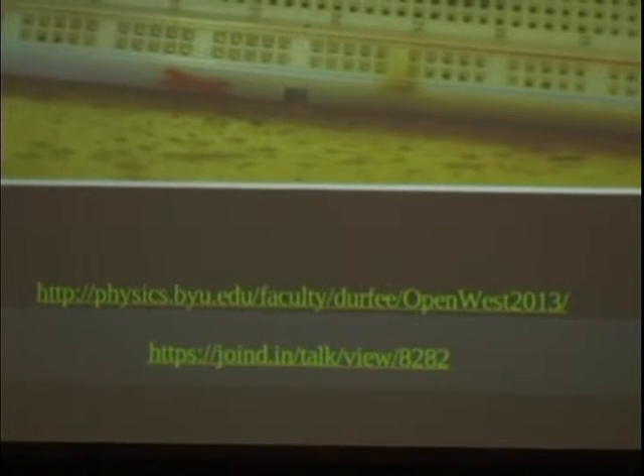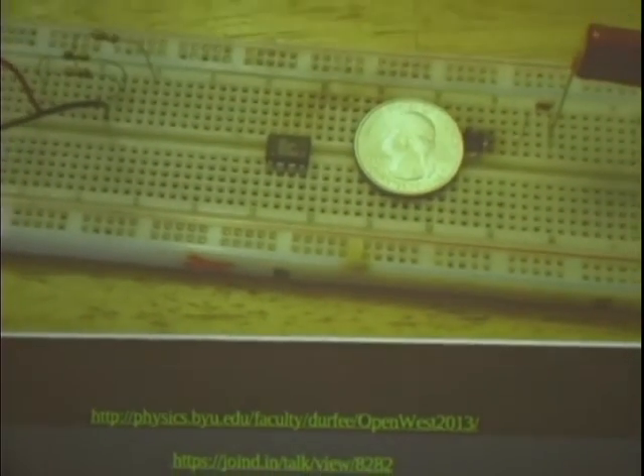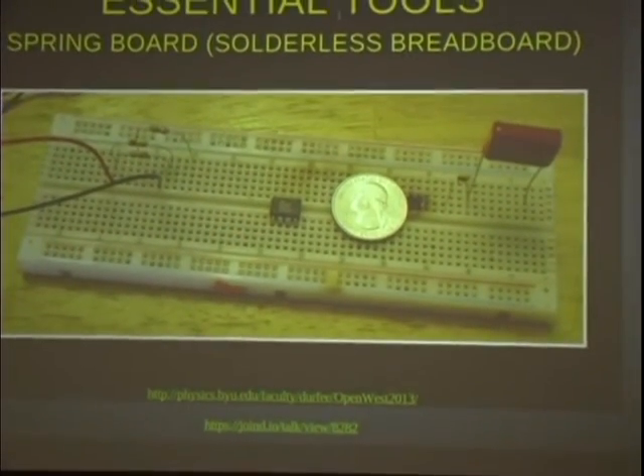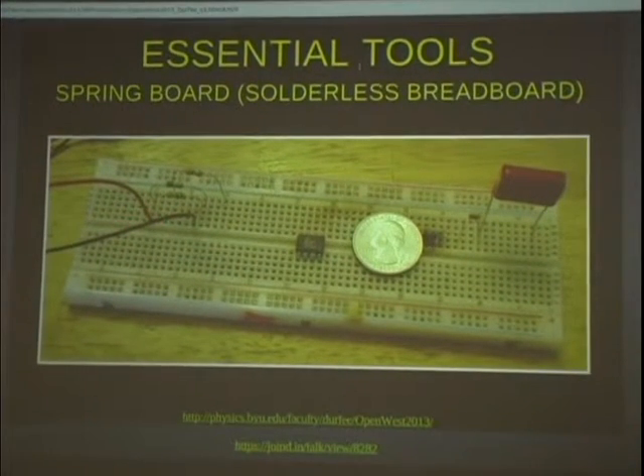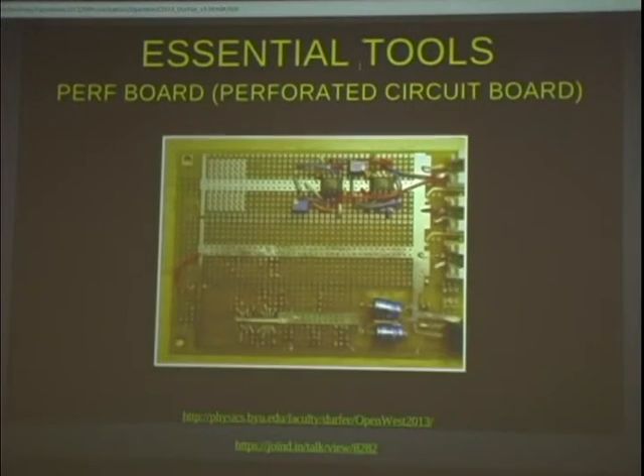I think that is a very bad idea because these things get flaky — they tend to sometimes not make connections as well as they should. When I use them, I'll usually build a little part of a complicated circuit, make sure that part is doing what it's supposed to do, then take it off and solder it to a circuit board. Sometimes if I'm really confident with a circuit I've built many times before, I'll just go and solder it straight down.